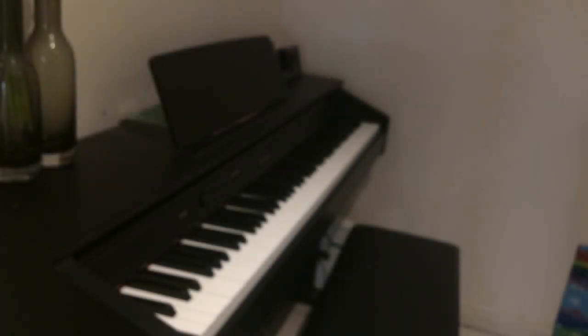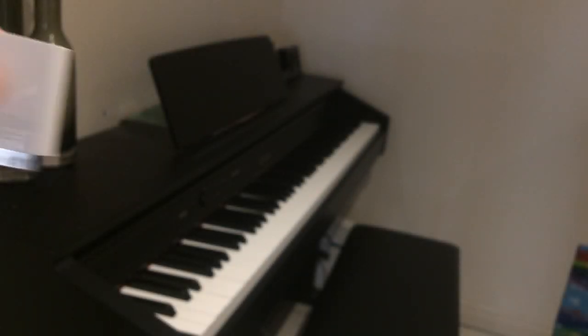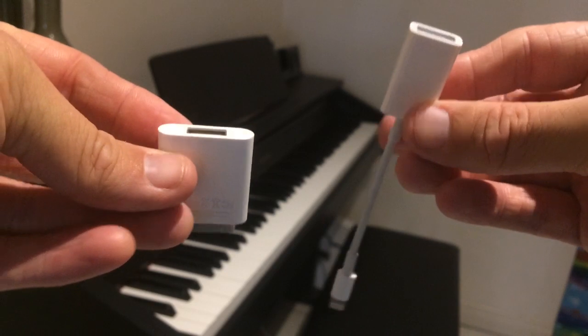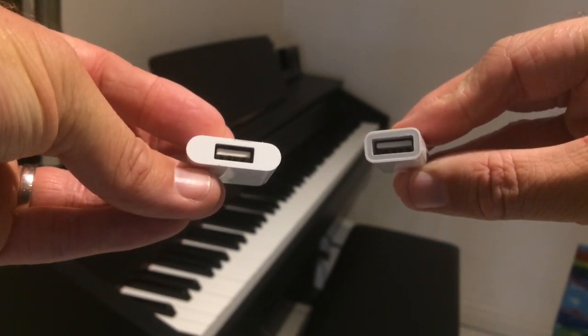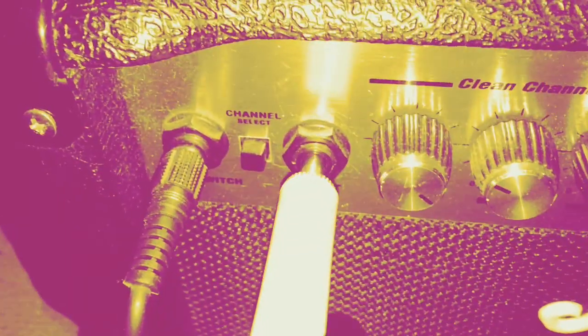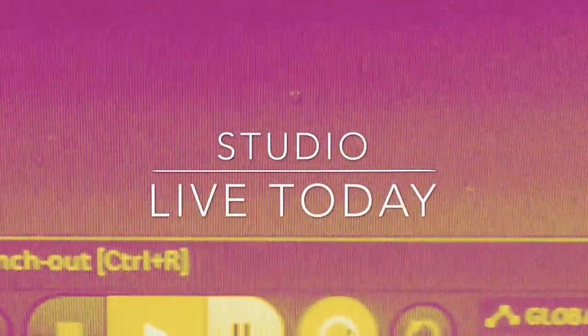Hey, Pete here for StudioLive Today. In this video I'm going to show you how one of these little cables can take your mobile recording to the next level. The cables I'm talking about are these little suckers here — technically called the Camera Connection Kit from Apple.